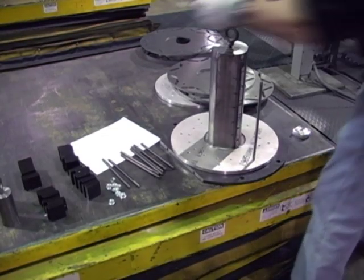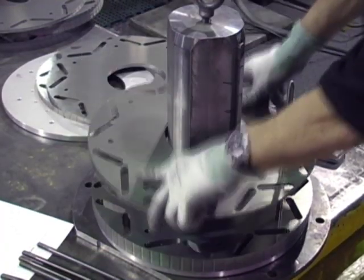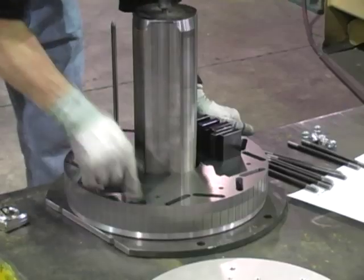Rotors can be cast aluminum or interior permanent magnet design, as seen here. Rotor laminations are stacked and magnets are inserted.